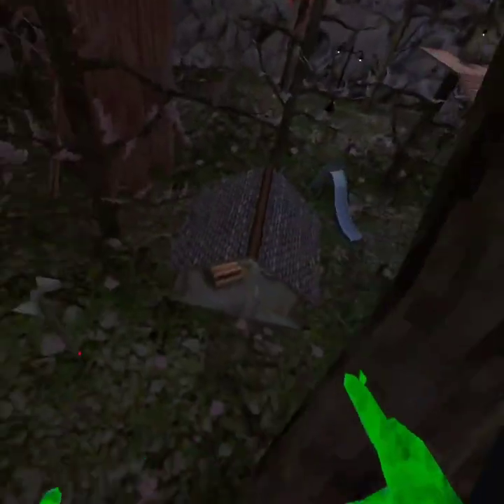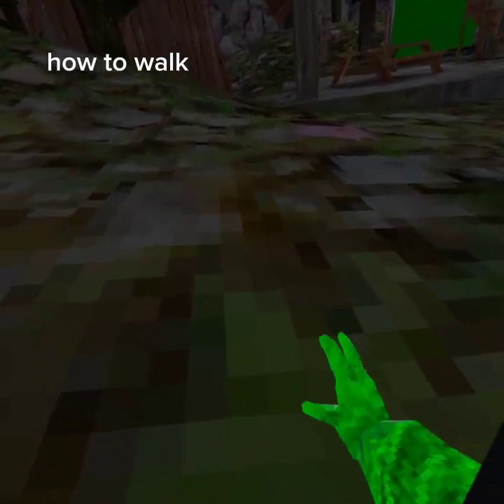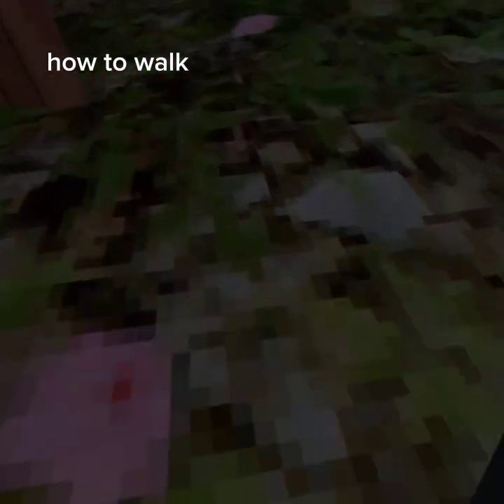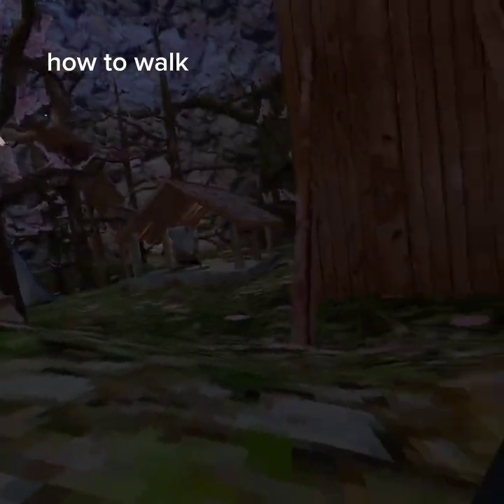First I'm gonna teach you how to walk. It's pretty easy — you want to put your arm straight, put it on the ground and move, and keep doing that with both arms. Not like this or like this. So next is pinch climb.